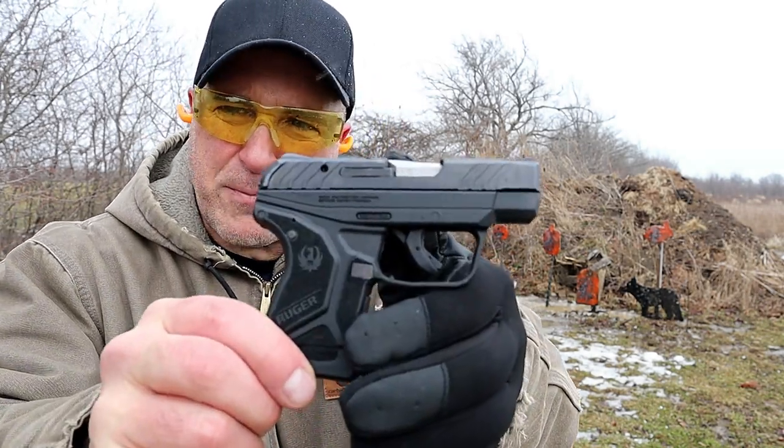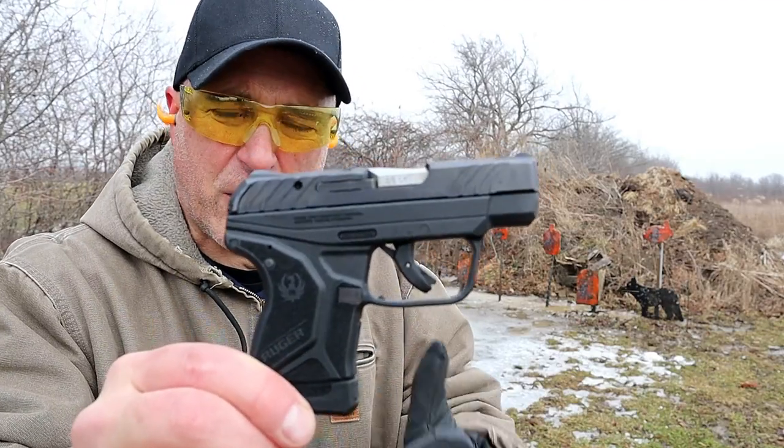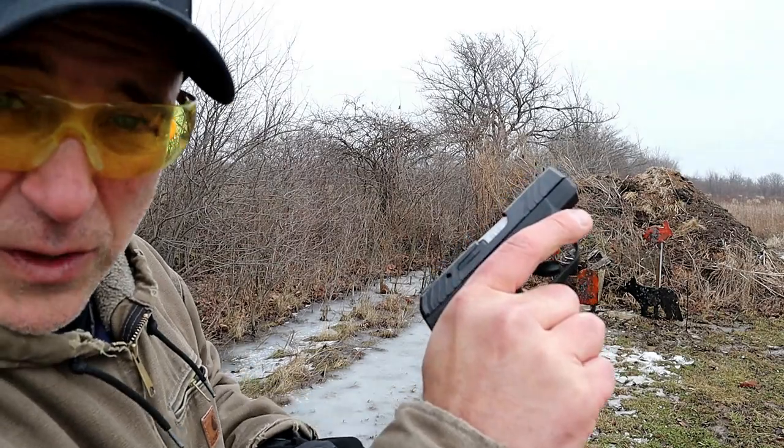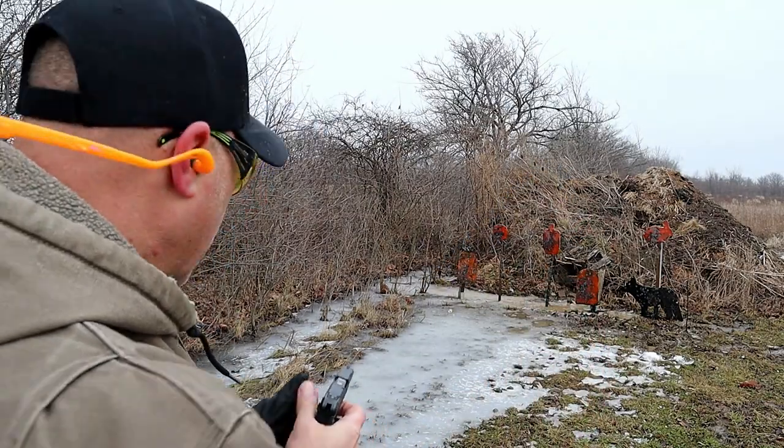Hey there friends, thanks for checking in. At the range now, we've got the Ruger LCP2 in 22 long rifle. They call this the light rack because it's so light to rack. Let's see how it does.